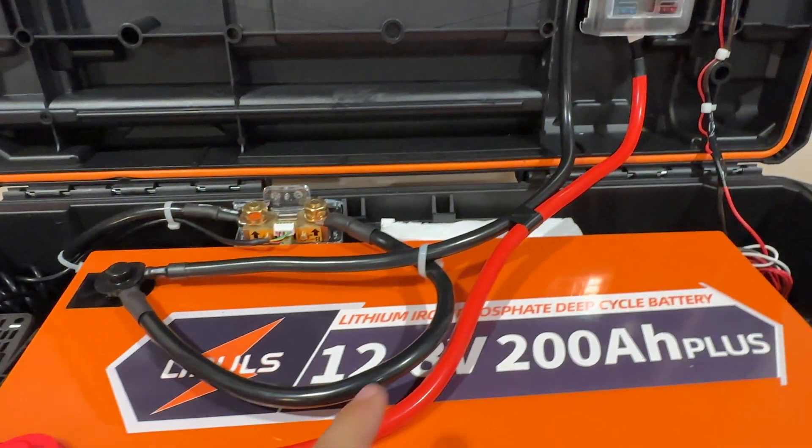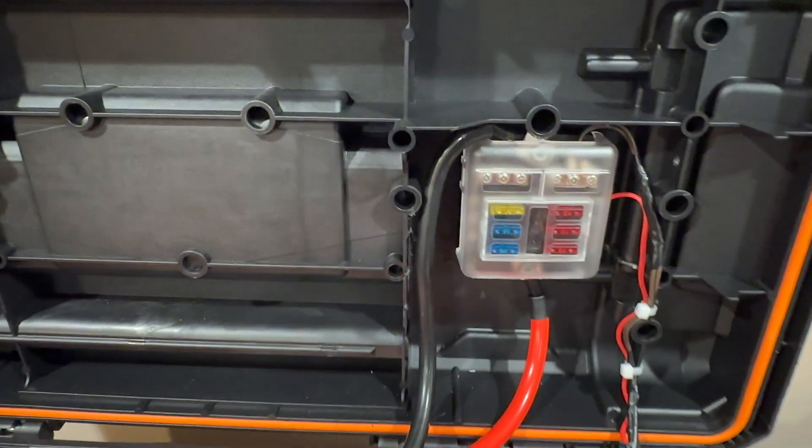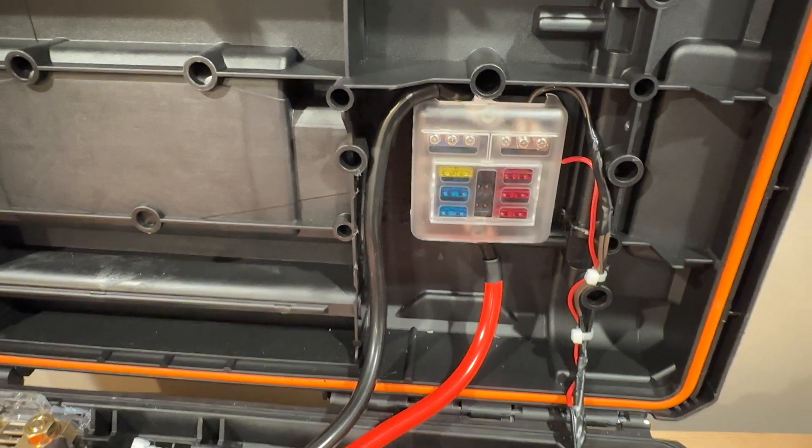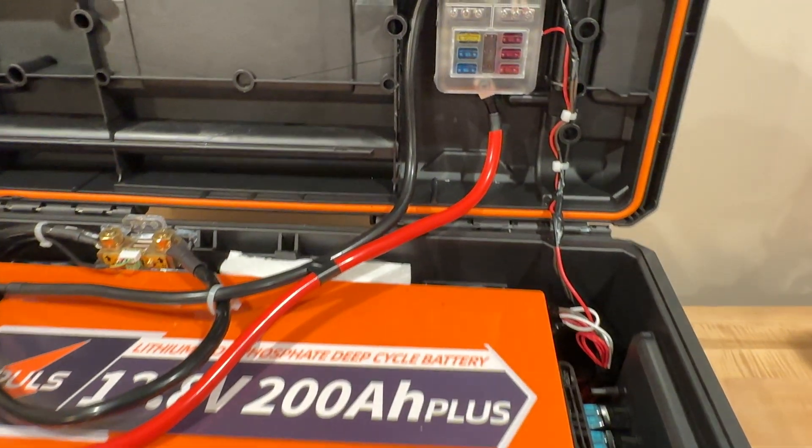On this side we put an inline fuse on the positive side going to the inverter, and then this is ran up to the fuse block where we have our switches wired in.